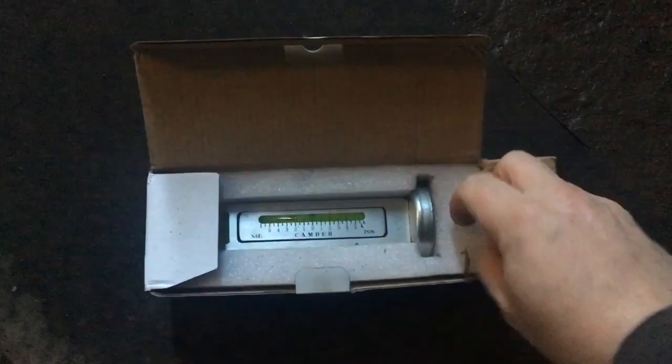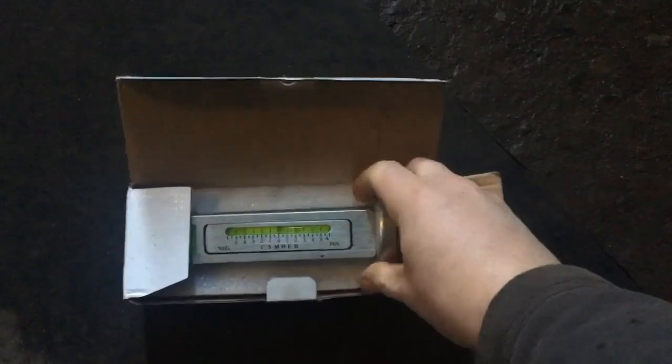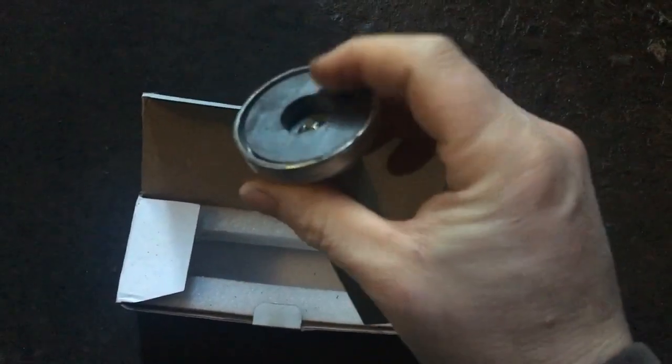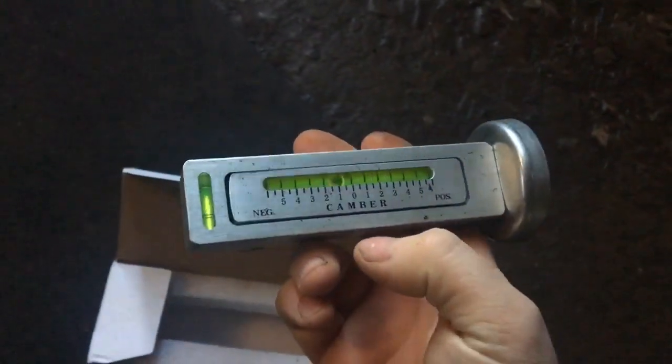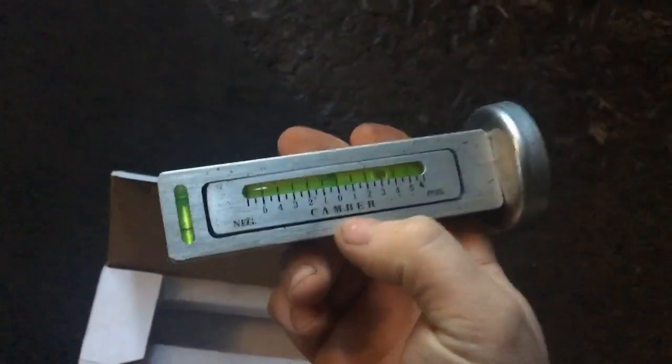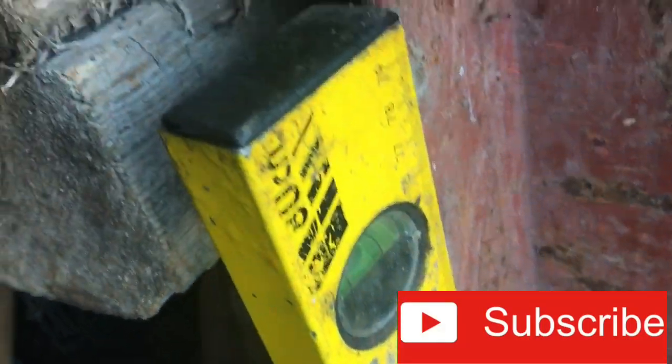To calibrate the camber gauge: this is a brilliant little gauge you can buy on eBay or Amazon. It has a magnet on one side. There are hundreds of ways to do this — this is my way, which I think is the easiest. We find a straight edge and calibrate back to zero. I'm using a spirit level against an RSJ, which is reading level.